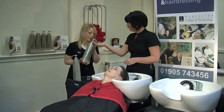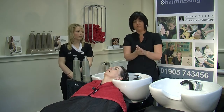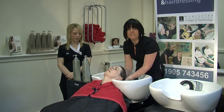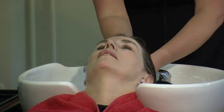We are going to use the same movement as we did for the shampooing, which is our effluage, to make sure that the conditioner is evenly applied — a nice stroking movement through the hair.